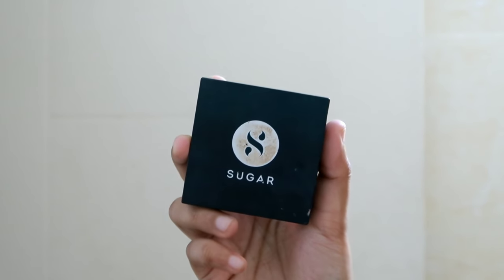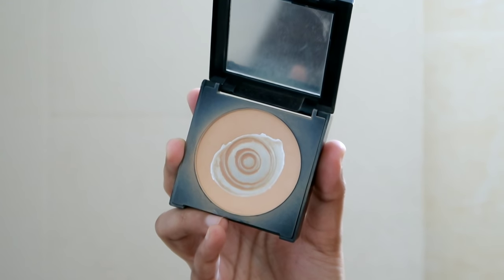I'm using Sugar compact powder. I apply it with the concealer, then a little compact powder to set. I finish it with a long-lasting makeup look and usually apply a setting spray.